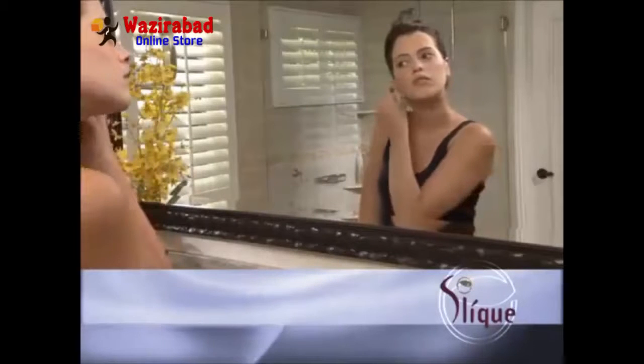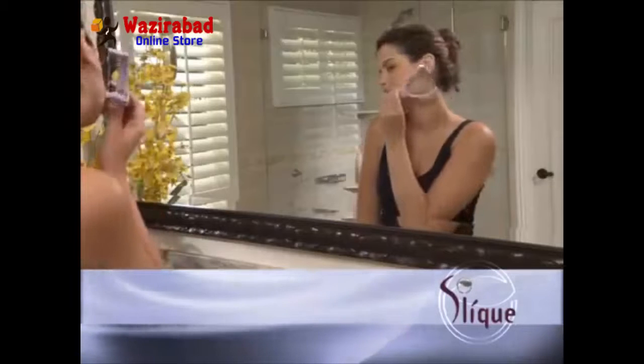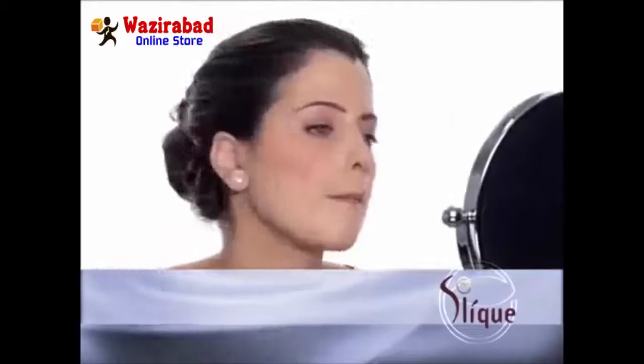Now that your skin is clean and oil-free, you're ready to remove unwanted hair. Simply place the Sleek handle against your skin, making sure the threaded side is touching your skin. Press the handles and notice how the thread loop moves backwards as the Sleek threader handle opens. Threading works by having the twisted thread loop capture and remove hairs from the follicle. It is important to position the Sleek so that the twisted thread moves against the direction of hair growth.